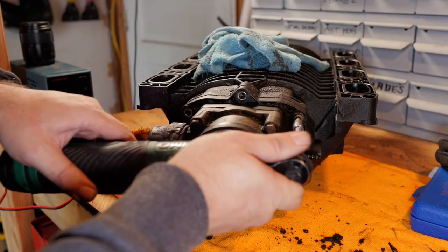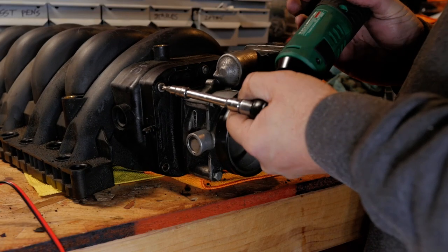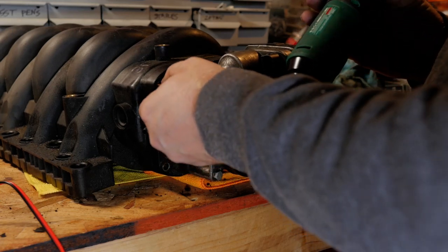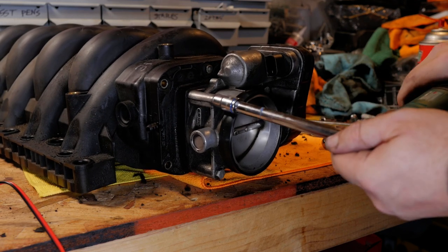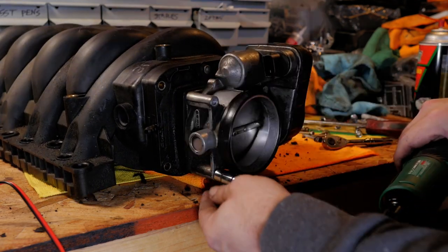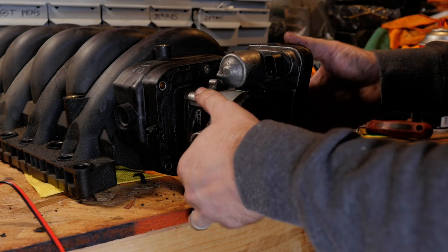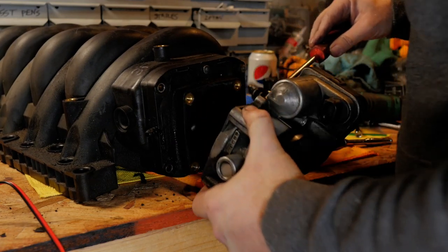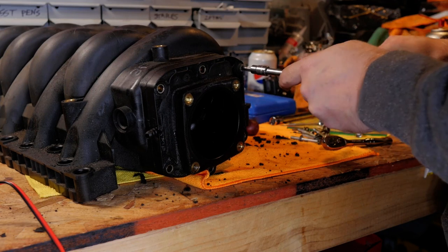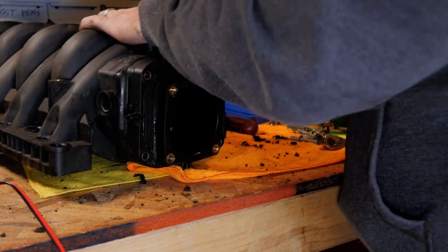There are also 7 RIBE bolts holding the adapter plate to the intake, all of which come out pretty easily. Two of the seven are located behind the electronic part of the throttle body, so to get those out you need to remove the throttle body itself by removing those four 10mm hex head bolts. Once the throttle body is off, those last two are easily accessible — although I did manage to strip out the last one and needed vice grips to get it off.